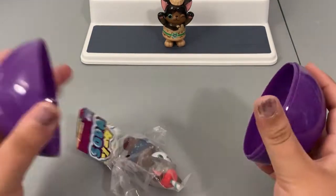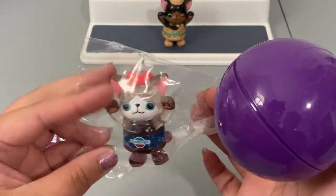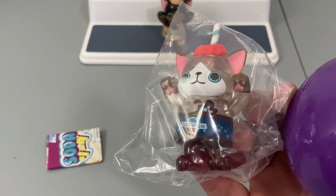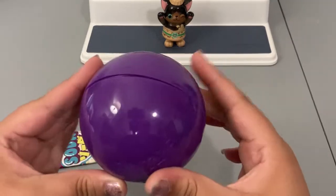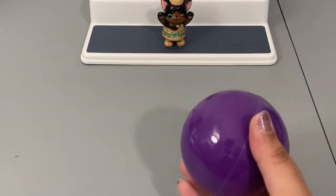It looks like we have a duplicate of our Perpsy one. I'll check the checklist to see if there's a variant — the other variant looks like it just has a blue lid instead of the red one, so this is definitely a duplicate. This one will go to my sister — she already called dibs on all the duplicates in this video.